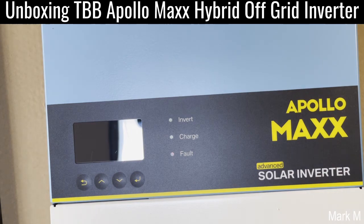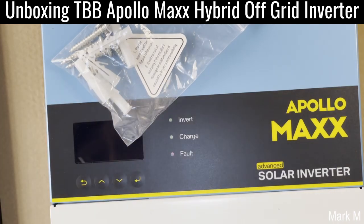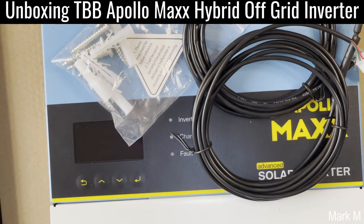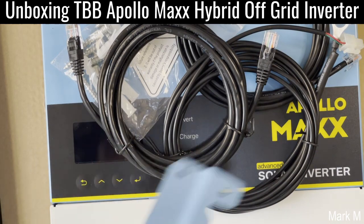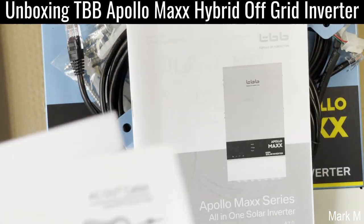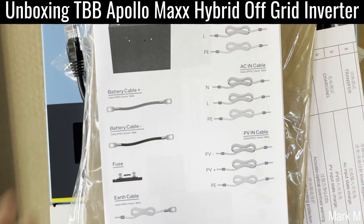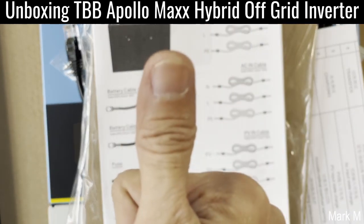As a summary, you have your screws, RJ11, BTS (battery temperature sensor), RJ45, your mounting bracket, manual, and your quick installation guide. See you again on the next unboxing — Part 2. Thumbs up!